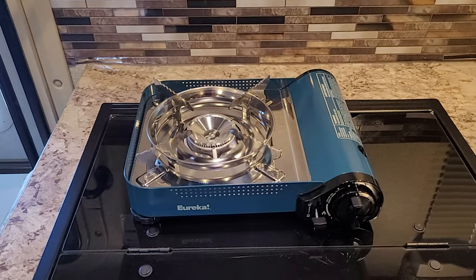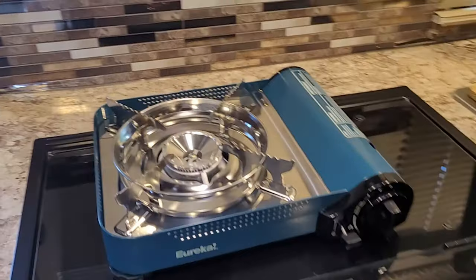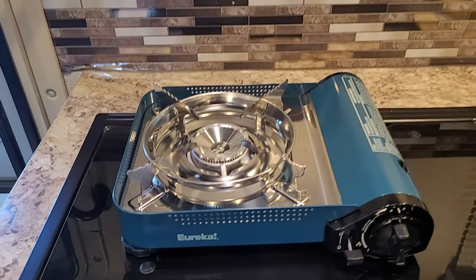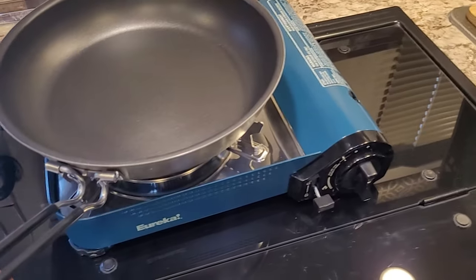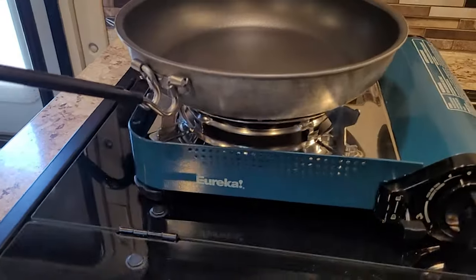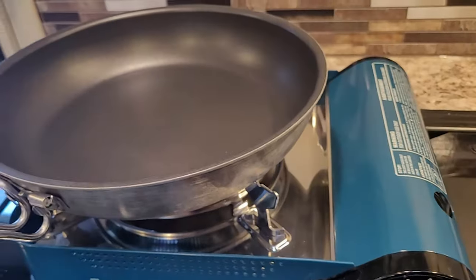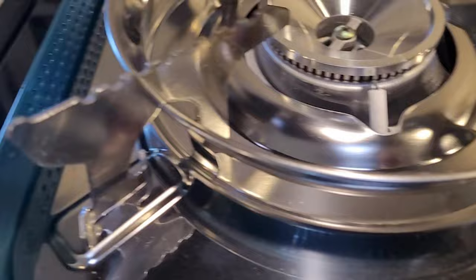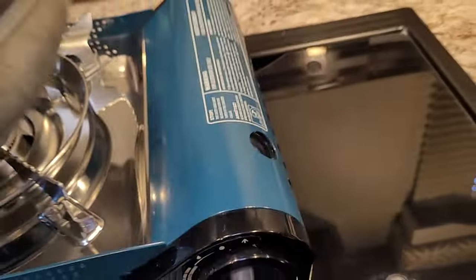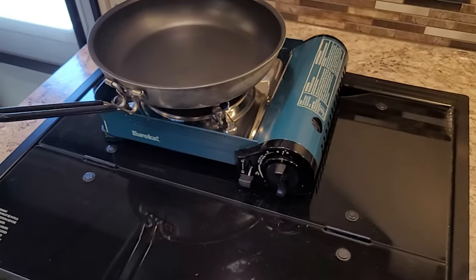This is an 11,500 BTU stove and it does hold a 13-inch pan — let me show you that. The pan fits on there nicely. You probably don't want to go much over 13 inches. It's got these nice feet that really hold the pan securely — it feels very safe and secure on there.